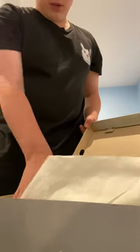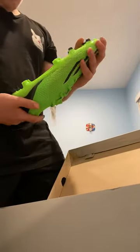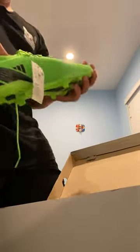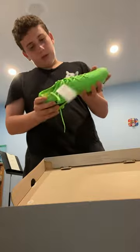We got the cleats — look at that, man. This is some really nice cleats. Really smooth on the bottom, has some good hardness over here. This looks really good. I love the colors — this nice neon, like a Granny Smith apple green or something. Looks really nice overall. Let's open the other one.